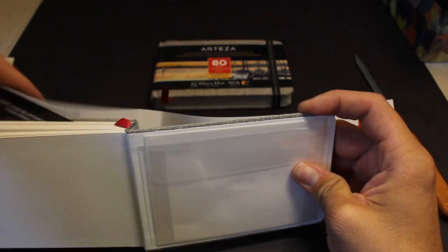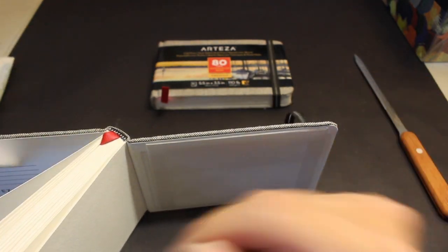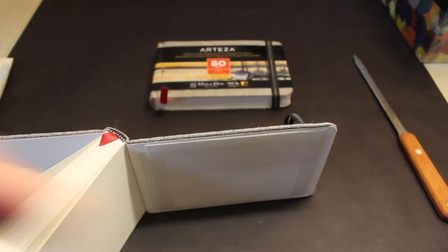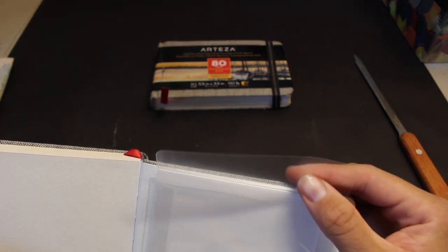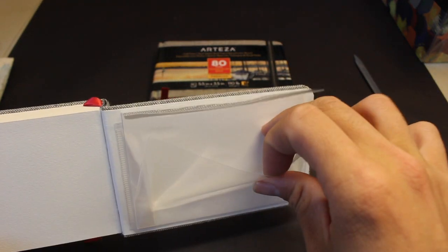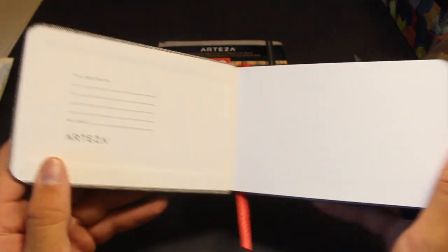I didn't expect this — it looks like there are advertisements on the back for more of their products. This is a plastic pouch — I've seen another sketchbook with this. It looks pretty nice. This sketchbook is fancier than I thought.